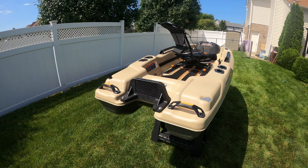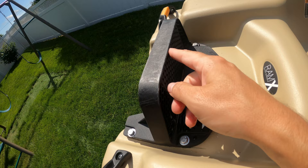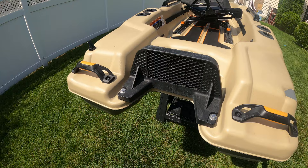Starting off at the back of the boat, you have this amazing transom. It's one of the best things about this kayak. It's got a nice lip on the back as well as a nice lip on the front, so if you put a Minn Kota or some other type of trolling motor on it, you are not going to lose that trolling motor.